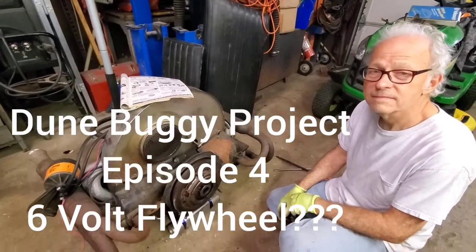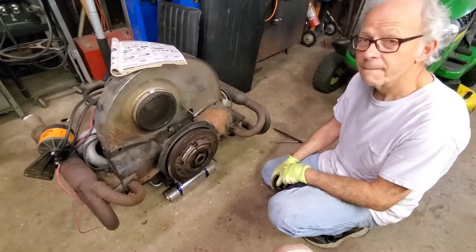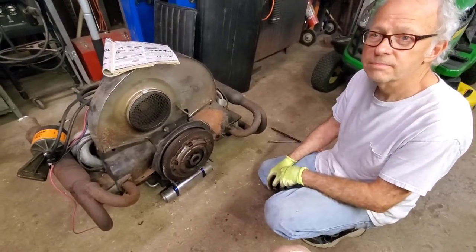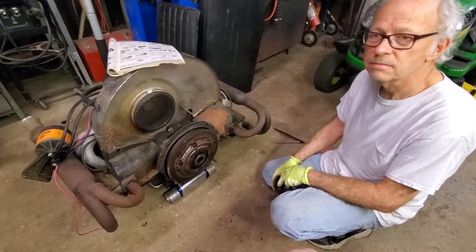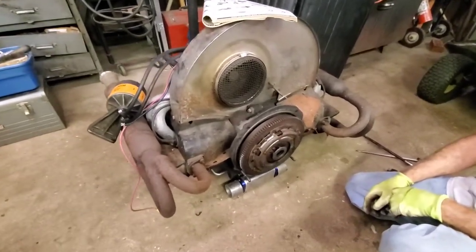Welcome back. This is Tony and Larry with Larry's Off-Road Center, and we are continuing the project here. We determined the frame was bent, so we're changing directions. Now we've got this engine out and we'll throw it up on the test stand.